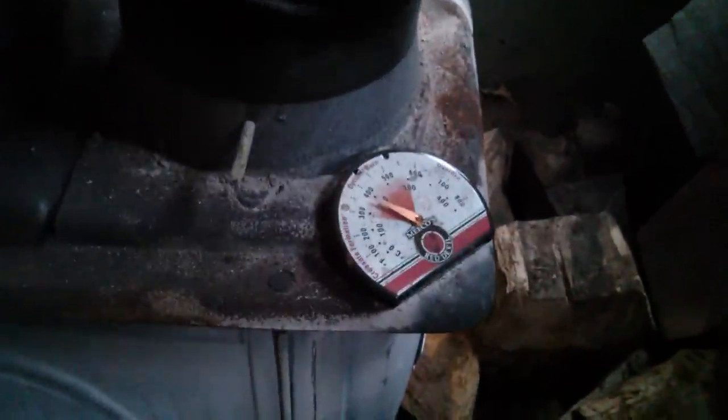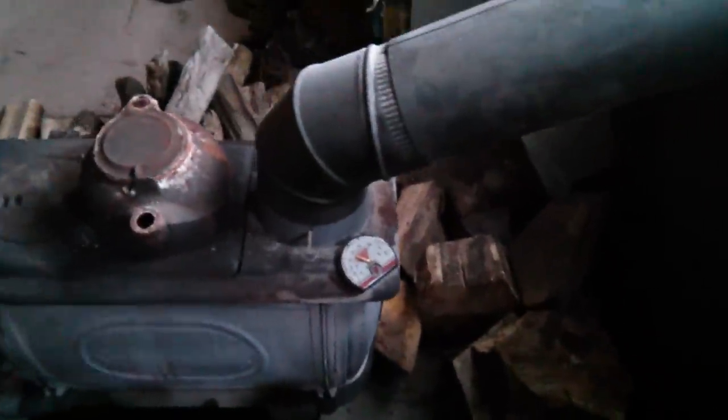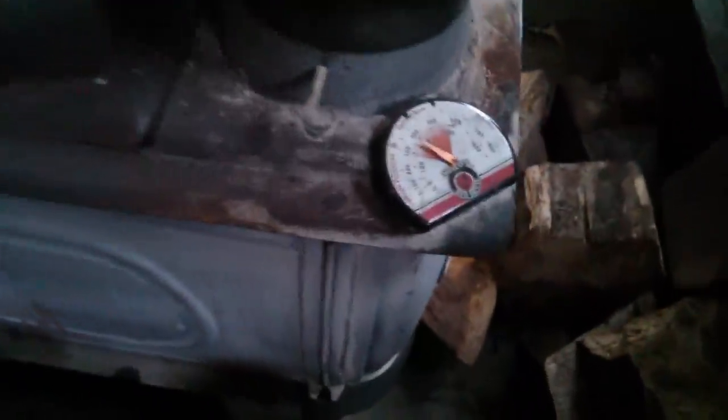Got a little thermostat on the back. I know it's not mounted correctly — it originally came with a wire that went around the pipe and then it fell off, so I just set it there. But it gives me a general idea of what's going on. It's a little under 400 degrees.